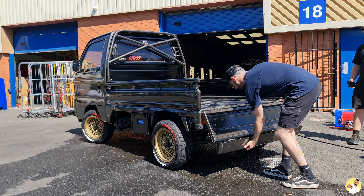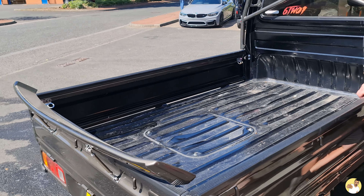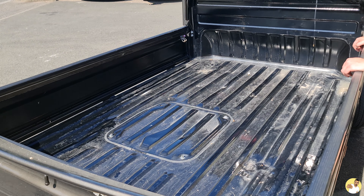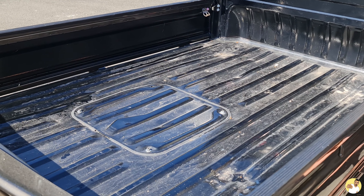The next step was to remove the bed liner and drop the sides of the bed down, because what was hidden under the liner was a good couple of months' build-up of sand, dust and plaster — because like I said, this isn't a show car, it works for a living.